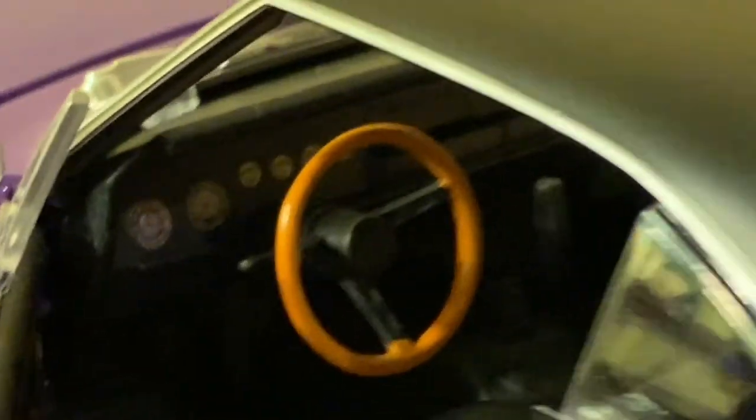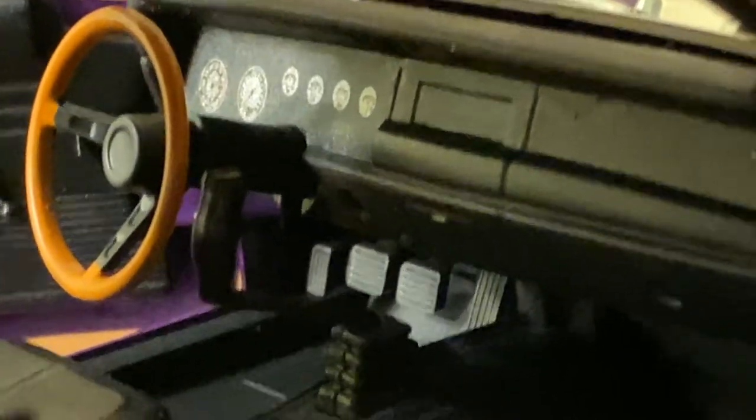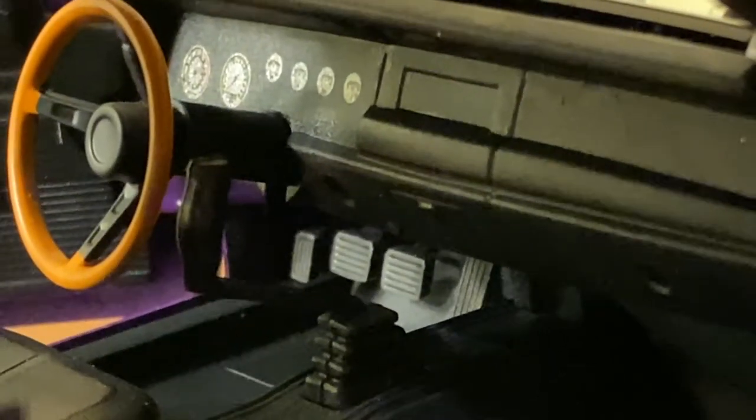More fine detailing on the dashboard would have definitely been welcome, but the lack of detailing is largely made up for by the nicely detailed seats and extra touches like the floor mats and the textured plate underneath the glove box, which are cool touches.